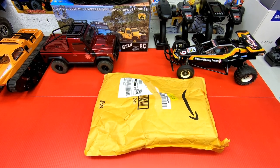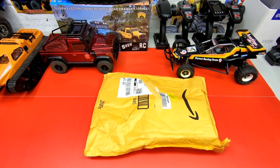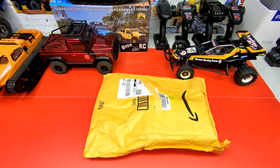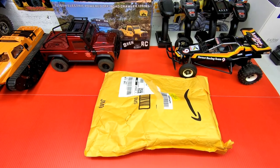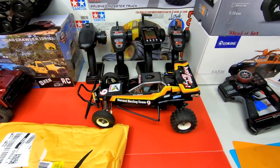Steve here, ShenRC. I got a package here with two items in it. I think every RC hobbyist should own these items. But first I want to show you my Hornet here.